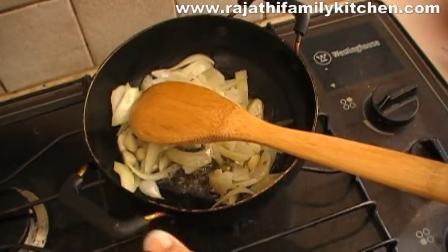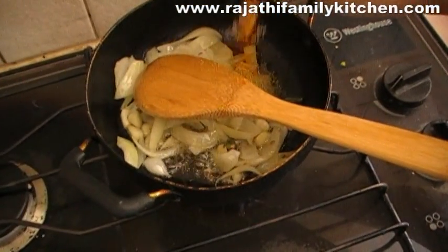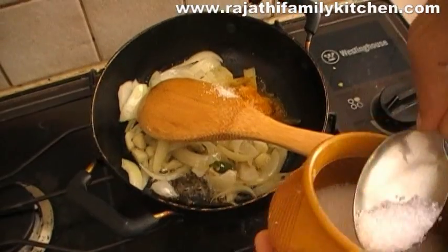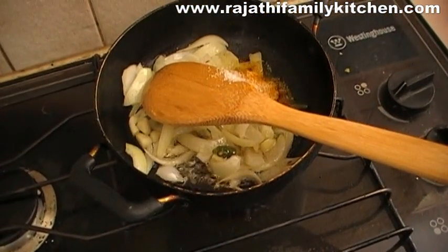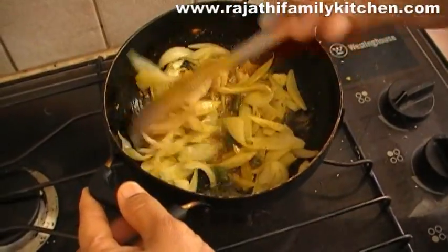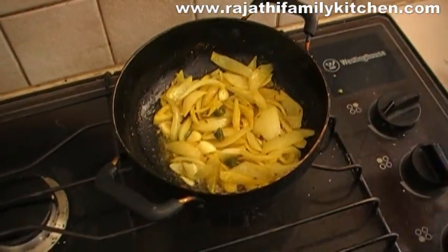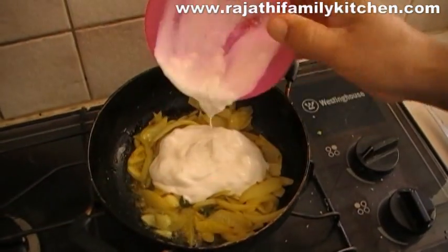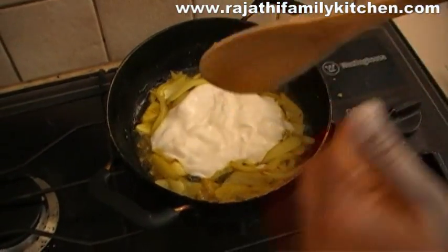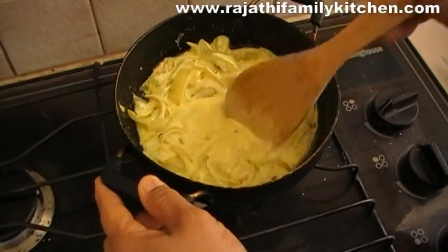Then we add coriander powder, turmeric powder, and salt to taste. Mix those ingredients really well. Then we add the yogurt — the aroma is just amazing already — and mix those ingredients well.